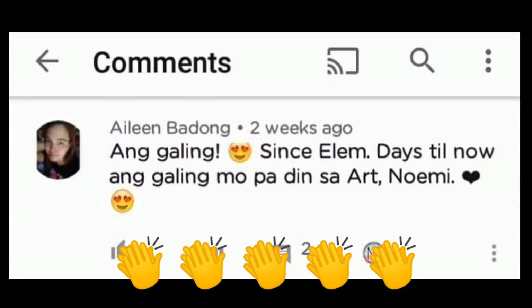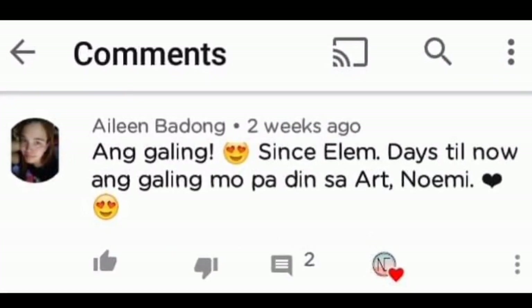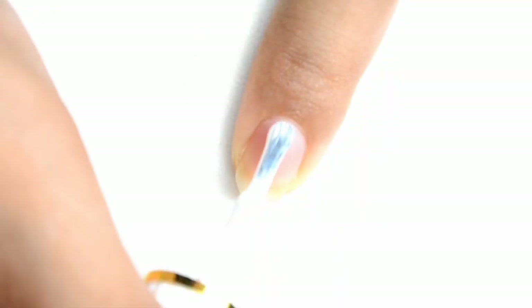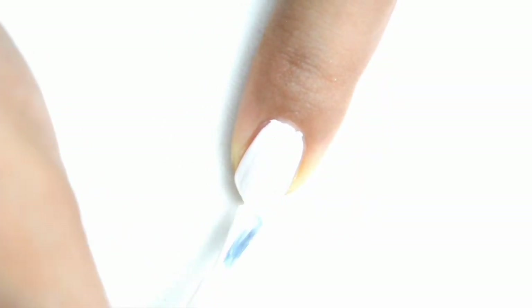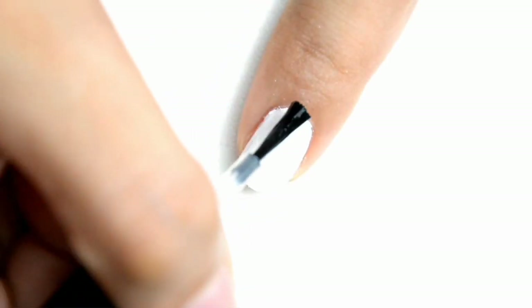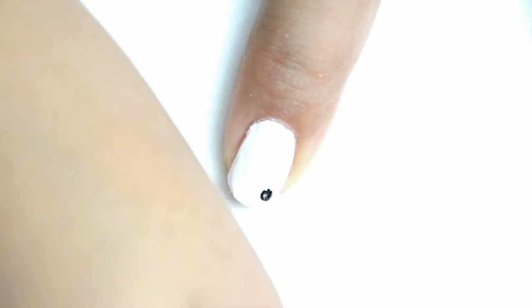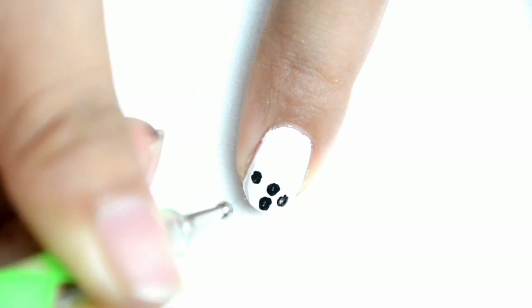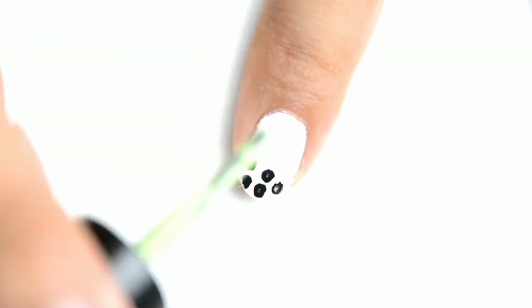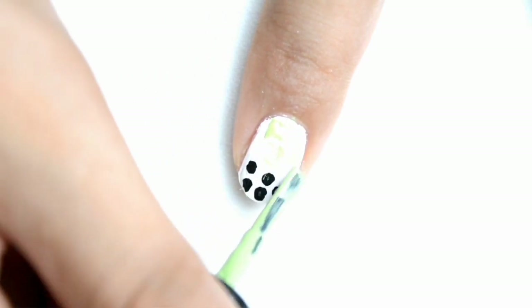Hello to Aileen Badong. She is my classmate way, way back in elementary. Thank you for commenting. So for our index finger, a short white polish. And then top coat. Black pearl. Black pearl ulit yung gagamitin natin dito. But this one is a different flavor. This is matcha.